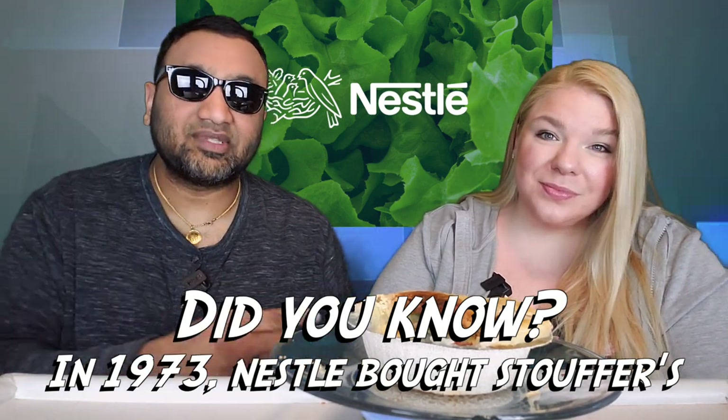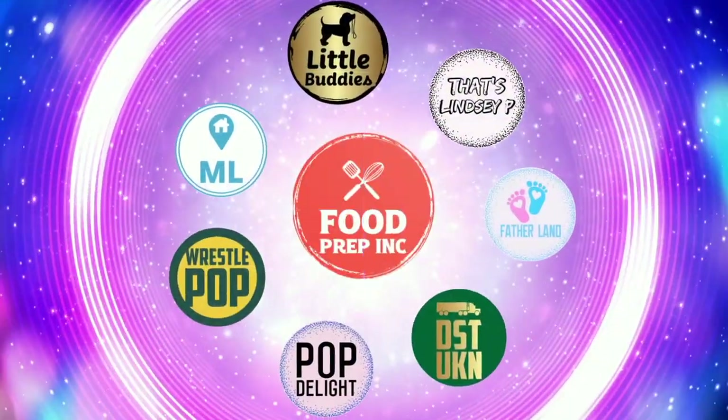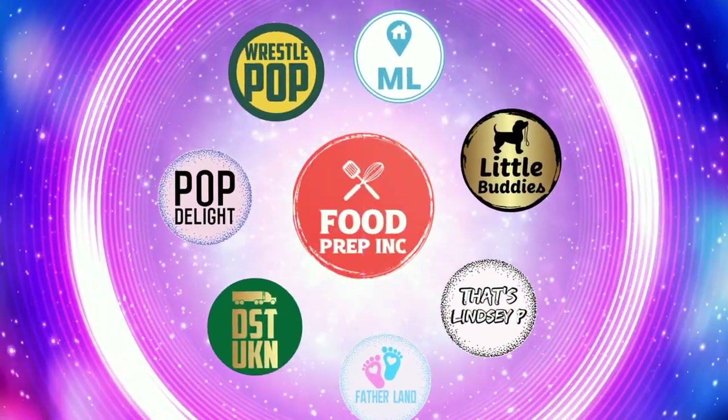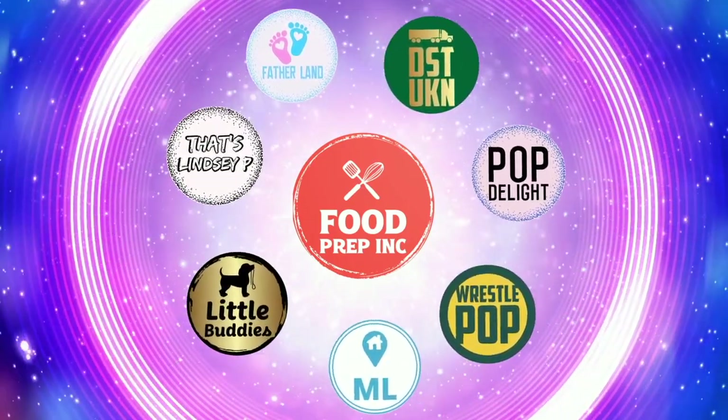To sum it up, thumbs down, thumbs down. And if you guys buy from Amazon, use our Amazon link — when you do that, we get 10 cents, 50 cents, possibly even a dollar, which means we can continue to review things. Alright guys, that's the video. If you like what we're doing here, definitely check out our other channel, Food Prep Inc., and don't forget to give us a like and subscribe.